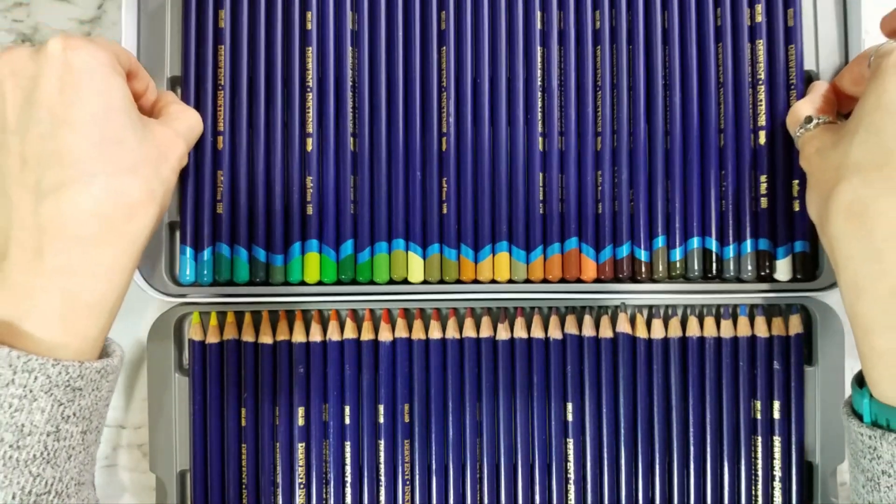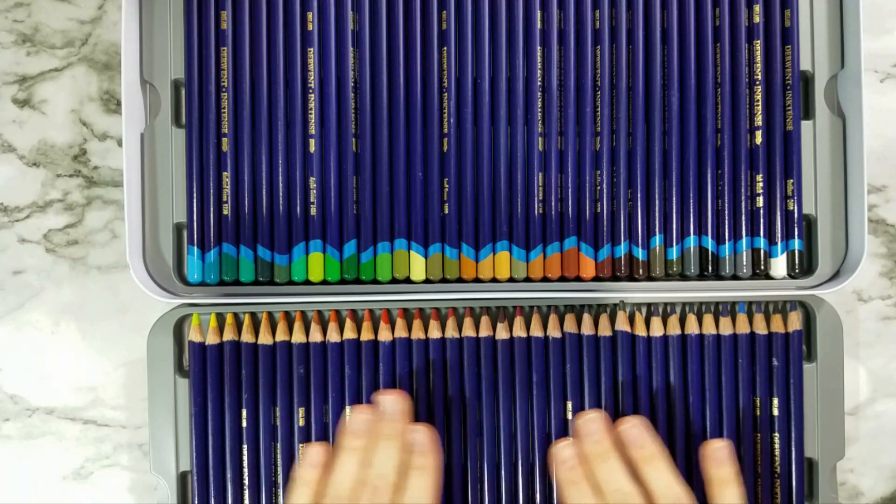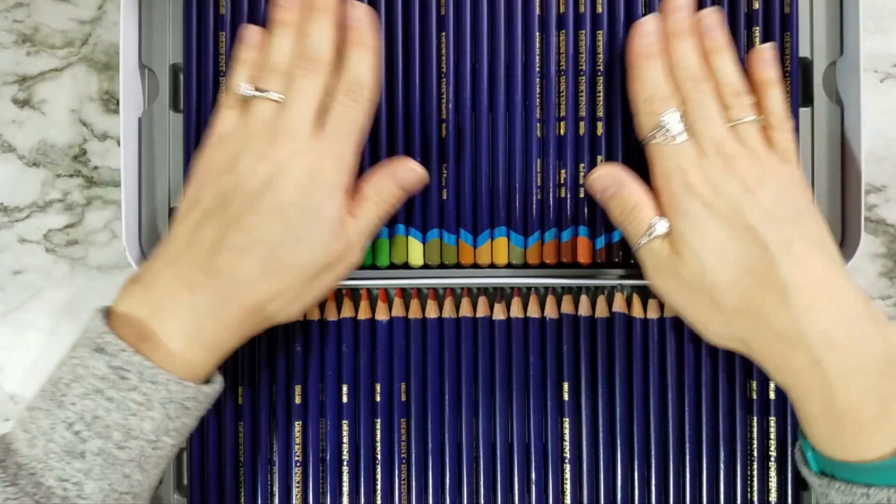They come pre-sharpened. You have your colors right here — beautiful line, gorgeous packaging as usual. Nice tin. If you want to keep them in there, they lift out. That's pretty much the basics of these pencils as far as the aesthetics go.